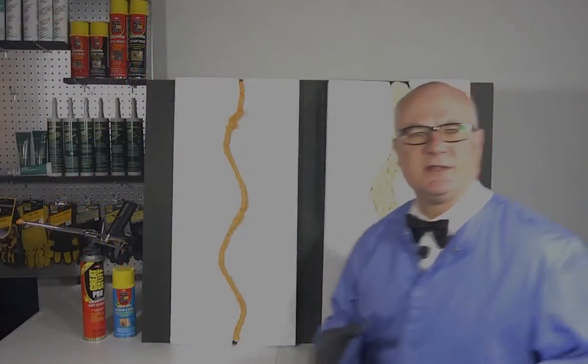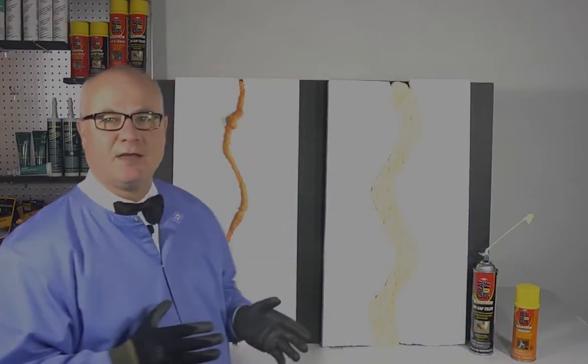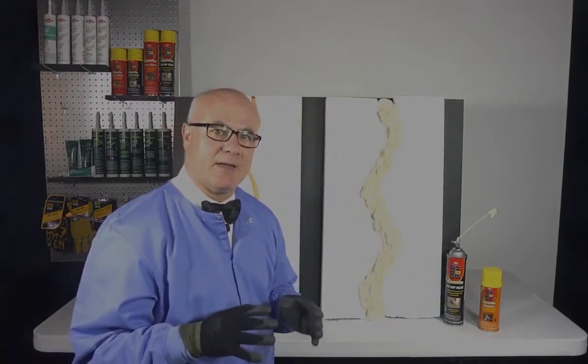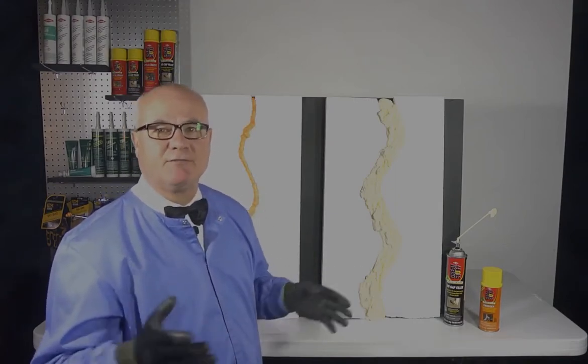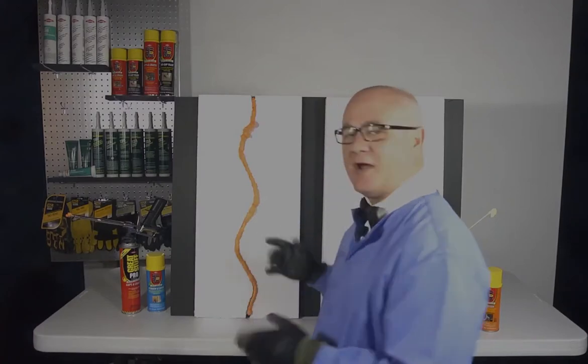The difference between these two great products is really about performance in small or large gaps. It's also important to note that Big Gap Filler is for big gaps — if you use it in a smaller space, it may cause bowing and breaking of the surrounding material. So be sure to use the right product for the right job.